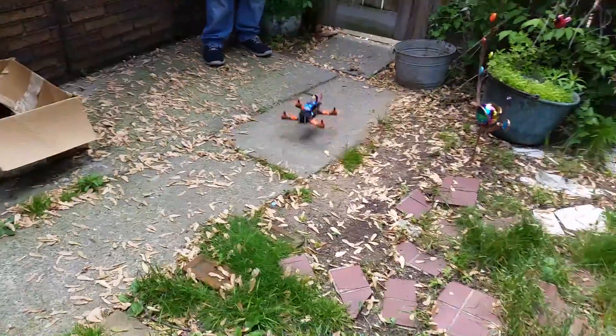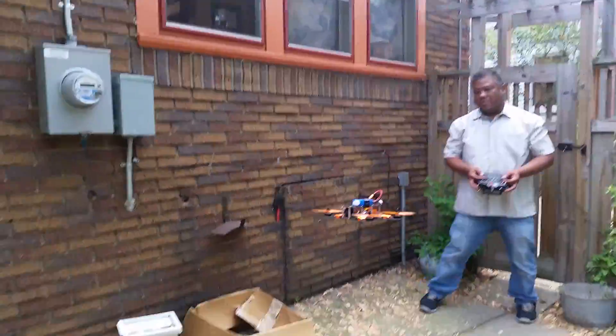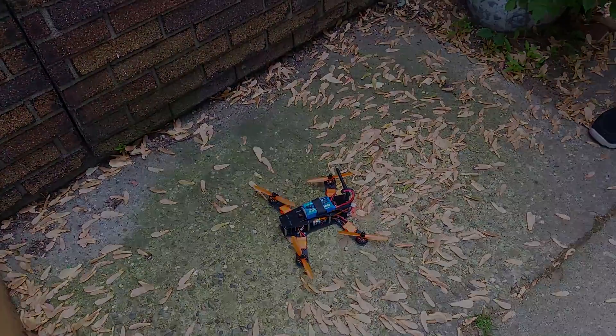Take it off again. Nope. Nothing. Nothing. I think that's good. I think it is good.